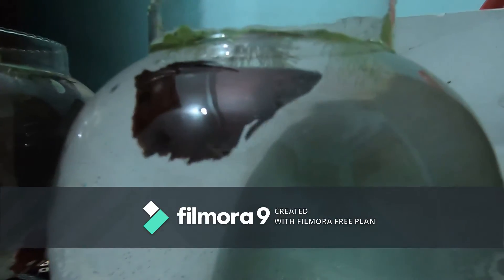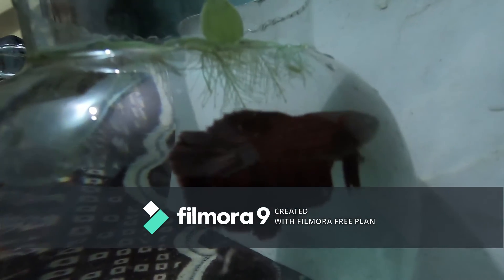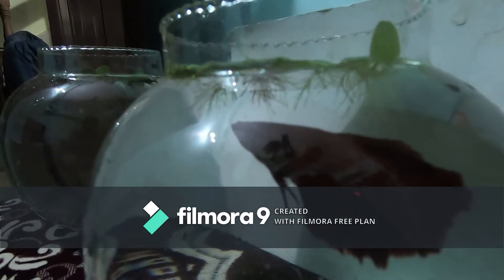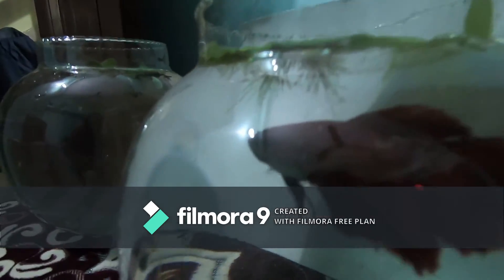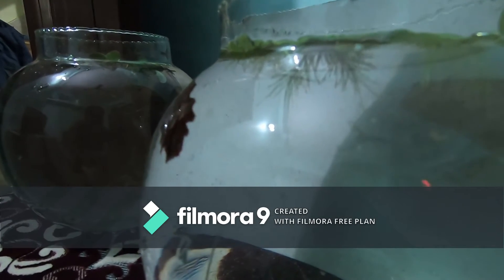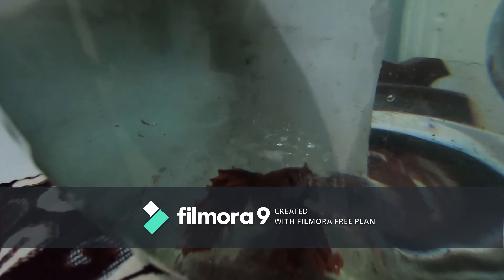This is our female fish. We will take a look at the female fish and the fish. We will take a look at the eggs. This is a male fish. It is active.